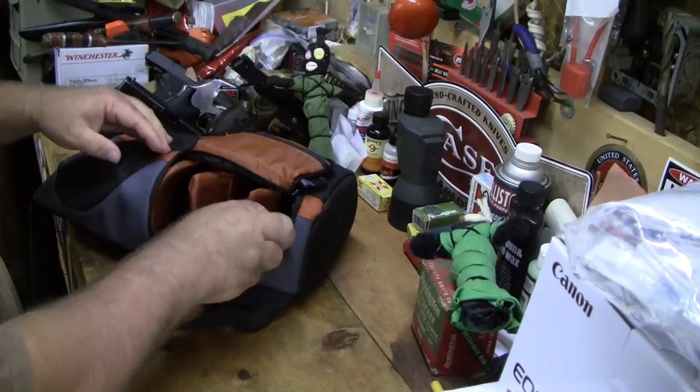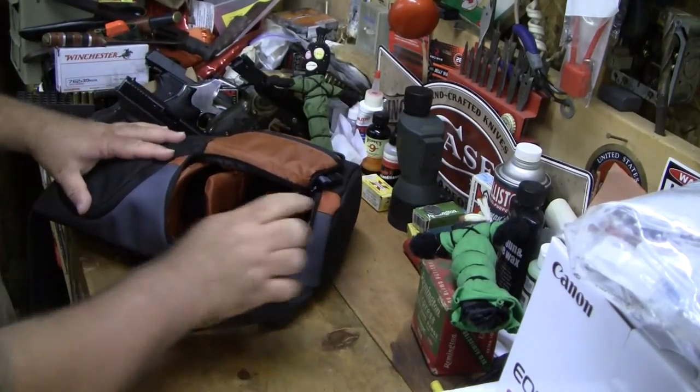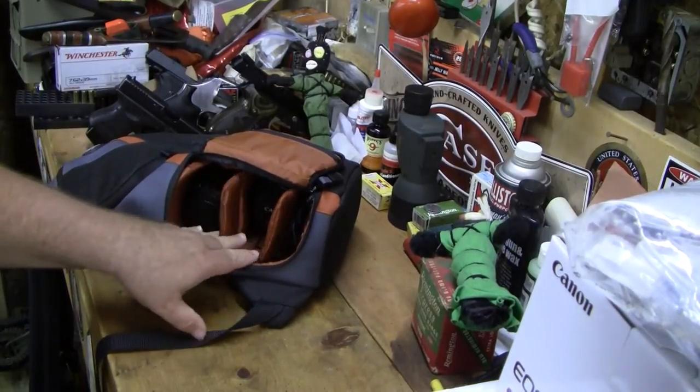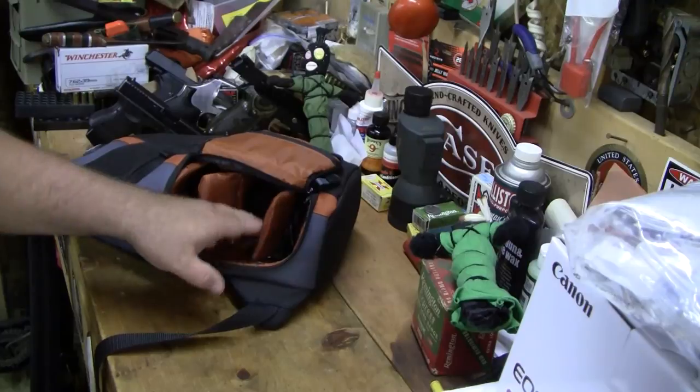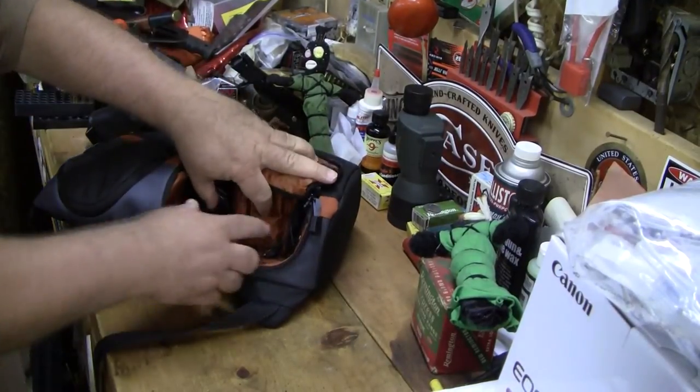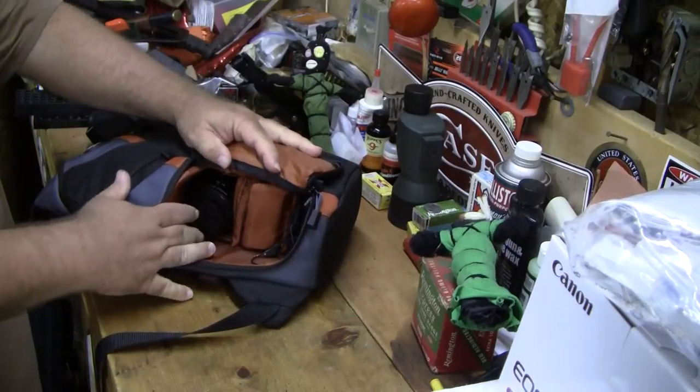That's really all the big items you're going to load in this bag. You could probably slide another smaller lens in here, or some other piece of kit that would fit — and you could probably actually put something in lengthways too.